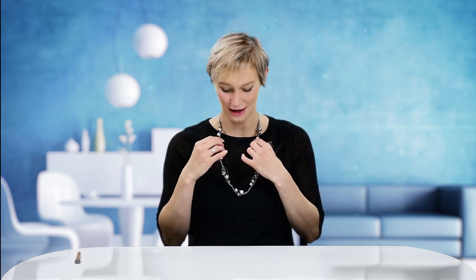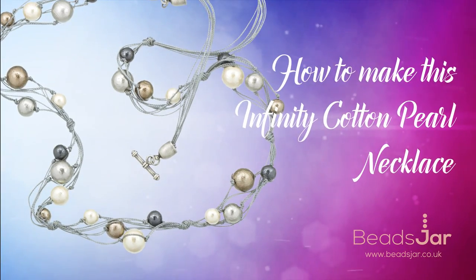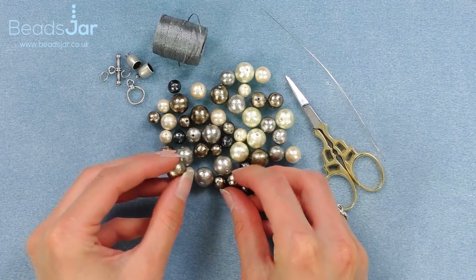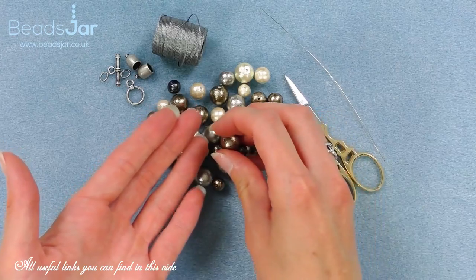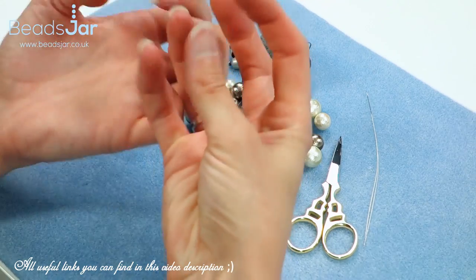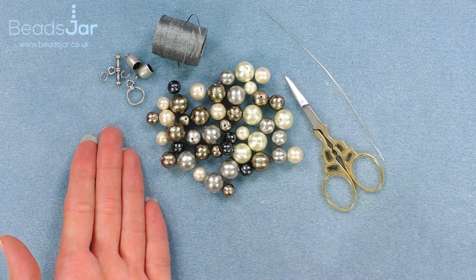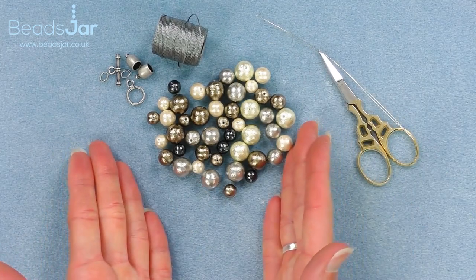Hello and welcome to Beads Jar. My name is Billy and in today's tutorial I'll be showing you how you can make these wonderful Miyuki cotton lariat necklace. We're going to be using a range of different sizes of these fabulous Miyuki cotton beads. If you haven't worked with them before, they're really nice and lightweight. We'll be using the 14mm, 10mm, and 18mm size mixture, and we've got various colours which you can find on the Beads Jar website.